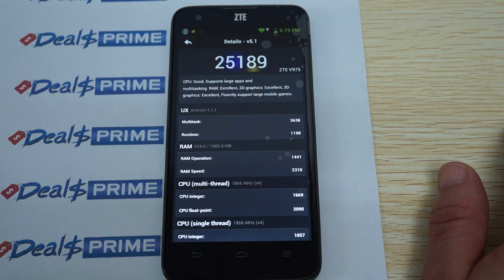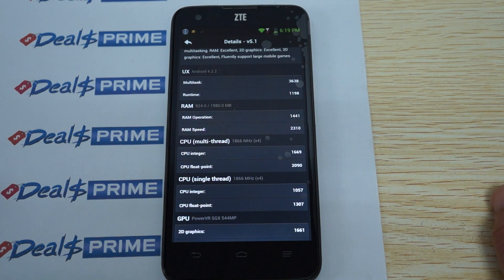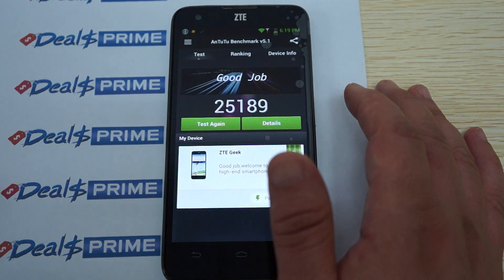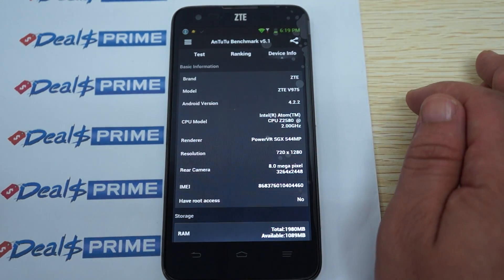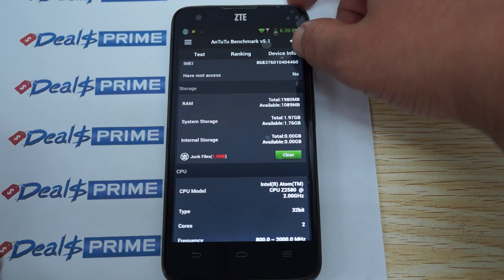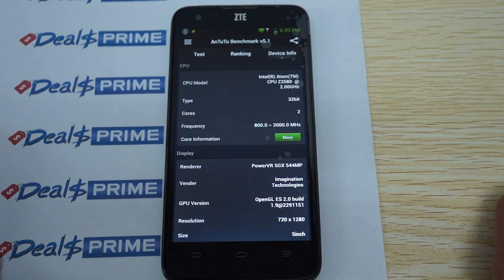Checking the benchmark details: it's running Android 4.2.2, 2 GB DDR3 RAM, and a quad-core 1.9 GHz CPU. AnTuTu reads it at 1.866 GHz — sometimes it under-reads depending on the firmware version. The CPU is rated at 2 GHz. The CPU model is the Intel Atom Z2580.